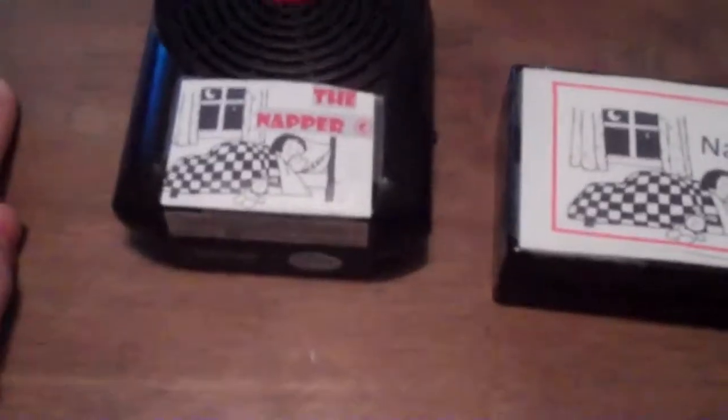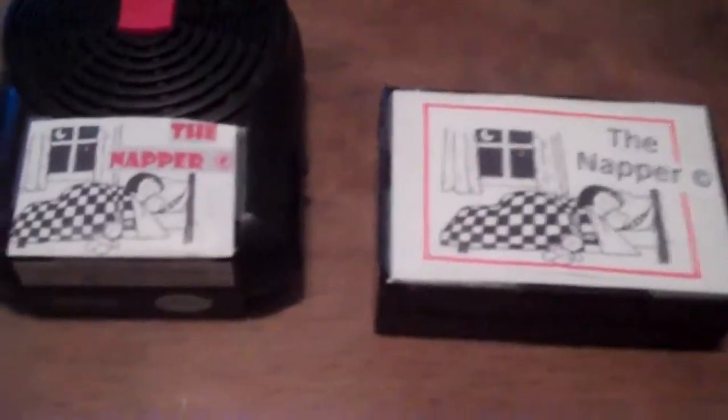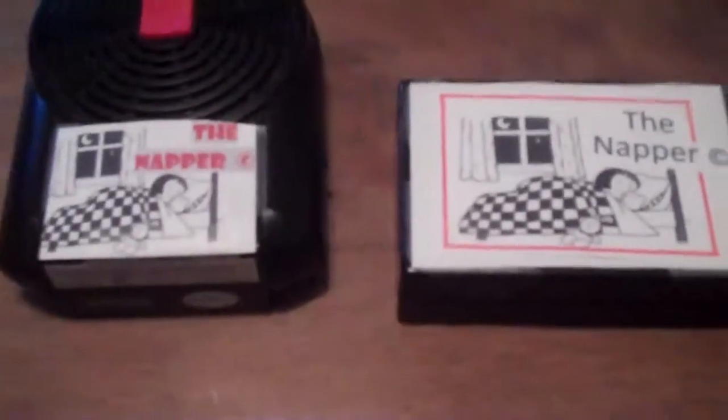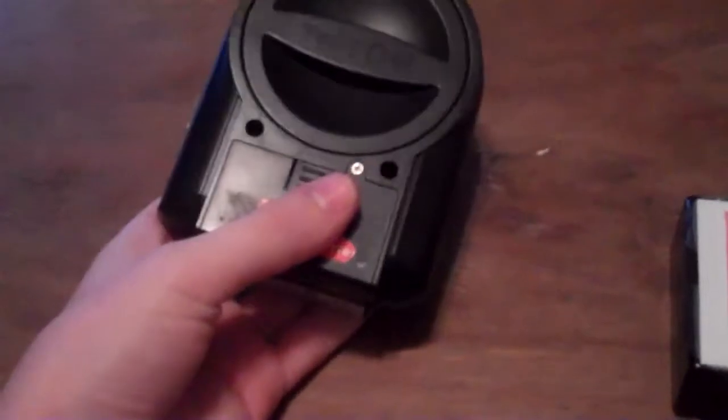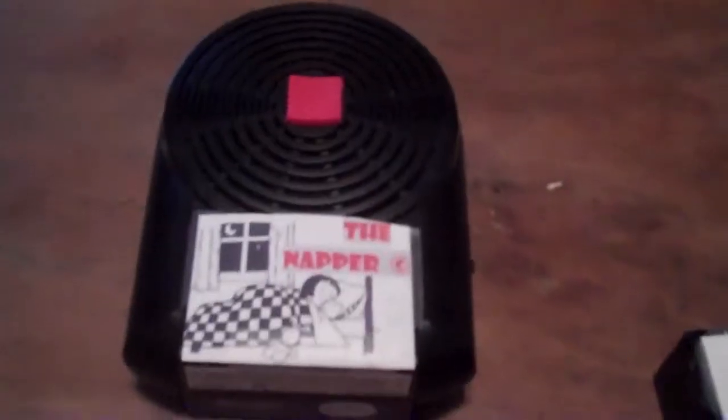When you get the napper, as it comes to you shipped or bought at the store, there are a few things you'll have to do before you can lay down and take your nap. First, you're going to need two AA batteries — they fit inside the back of this. Then you want to set how long you would like to sleep and put this under your pillow, because if it's anywhere else, the signal will not go to your brain.